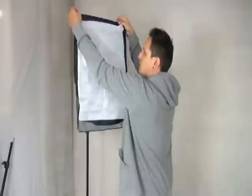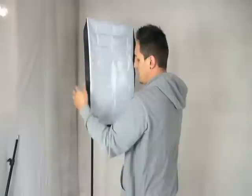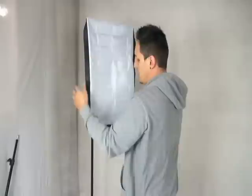Then you proceed to put in your light bulbs. Then you have the diffuser cover here — attach that on there. There you go, simple as that.